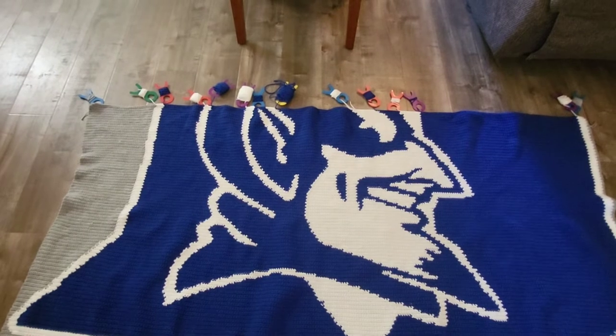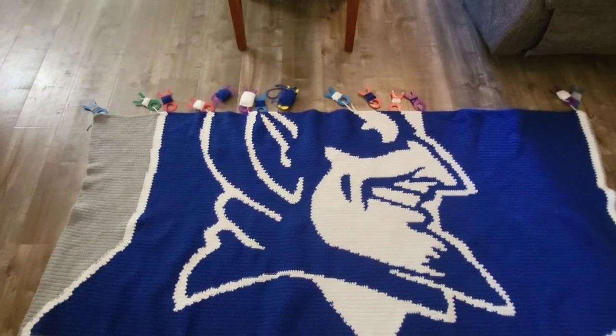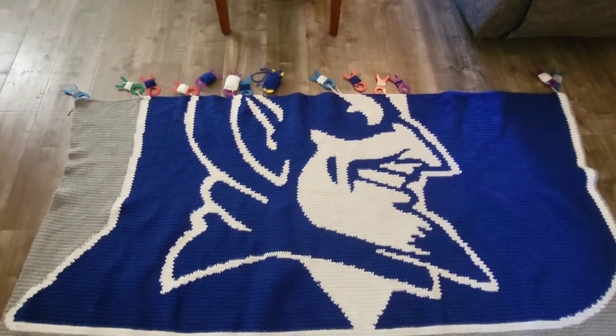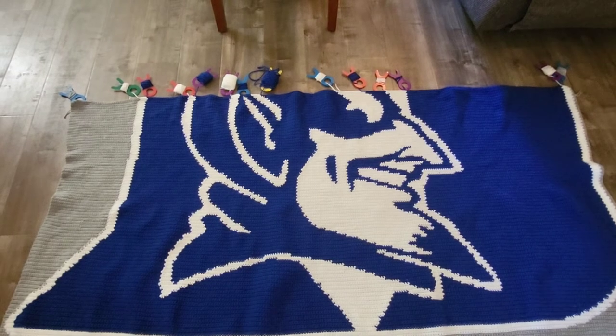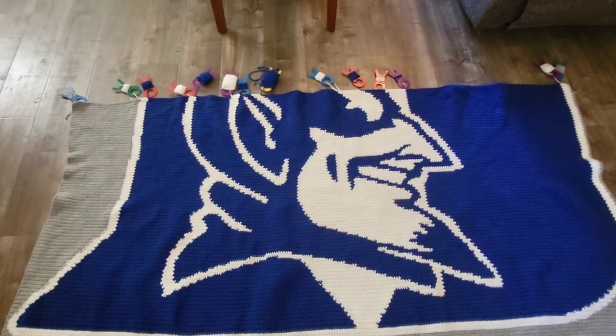But it cuts down on the time I would take to untangle the yarn. When I would just pull out huge strands of yarn, cut it, and not wind it up nicely, it would just become one big old ball of yarn all tangled together. I would spend more time untangling the yarn than actually crocheting.